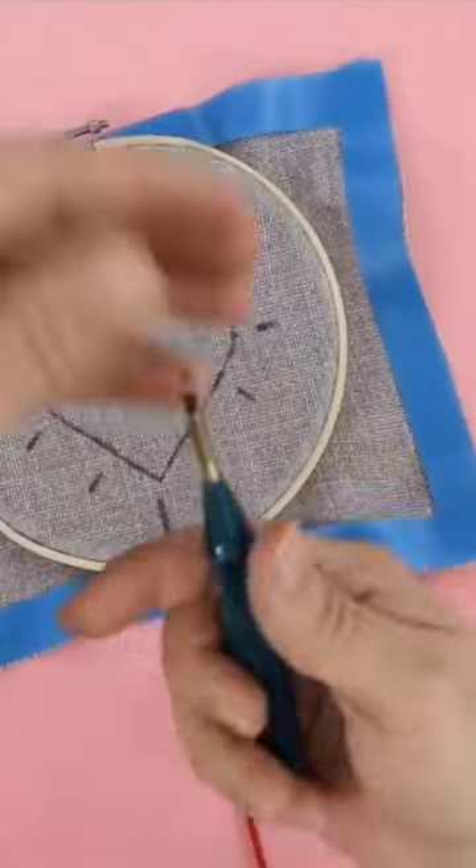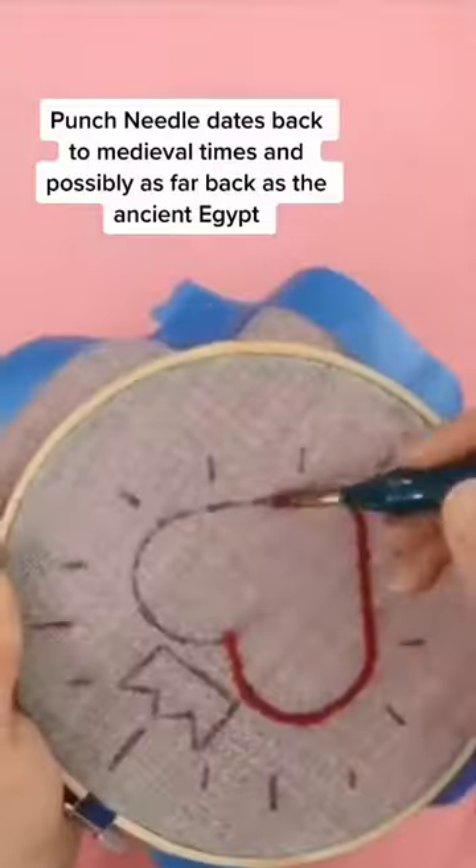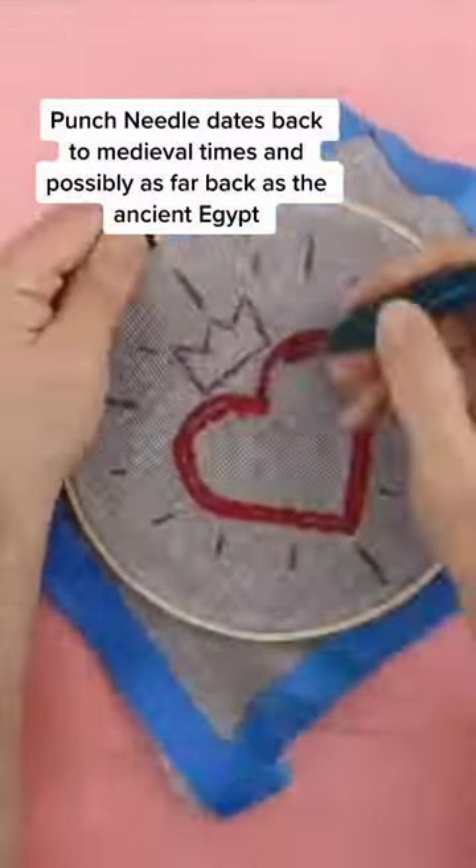Looking for ways to take out your aggression? Try punch needling! There's actually no punching involved with this — the needle just punches through the fabric, giving you a similar result to rug hooking.